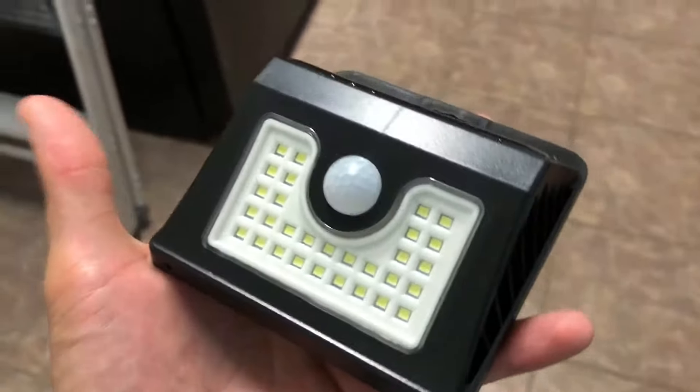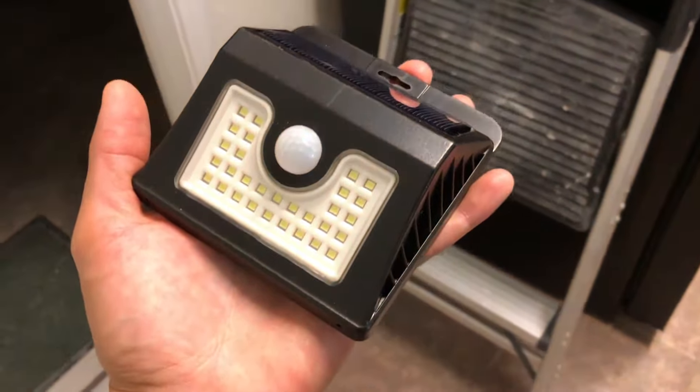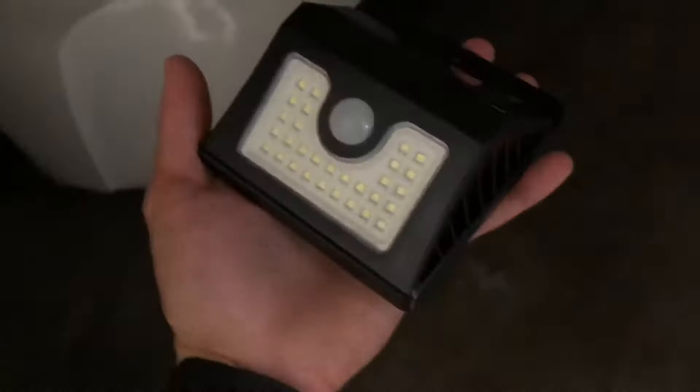These LED solar lights are very lightweight and durable, and it features 30 LEDs with a little circular motion sensor at the very top. In the second setting, like I said before, it stays dim but once it senses motion it gets really bright. And the moment it senses any kind of light it will also cut off if it's really bright outside.